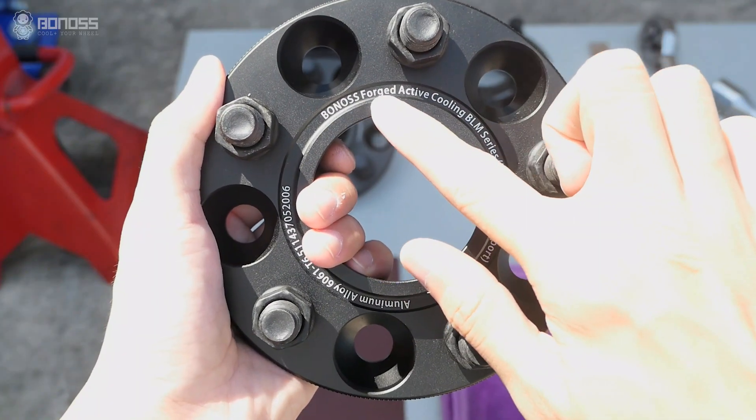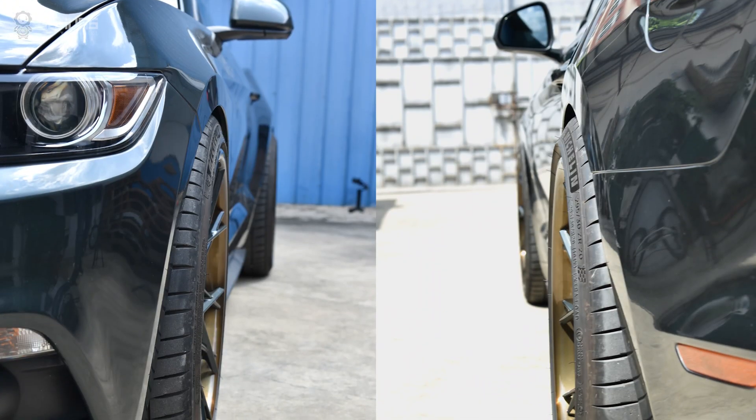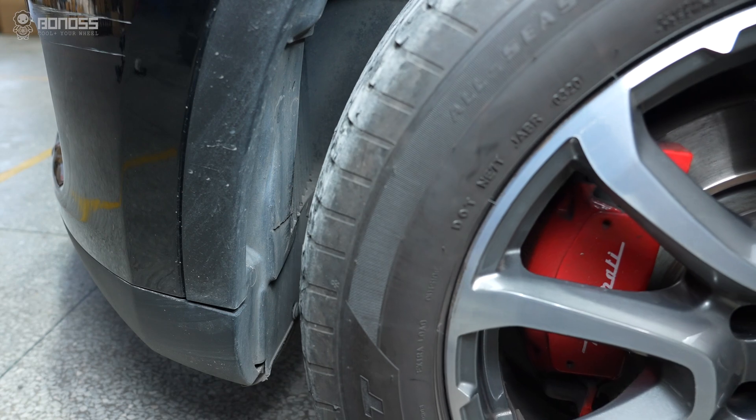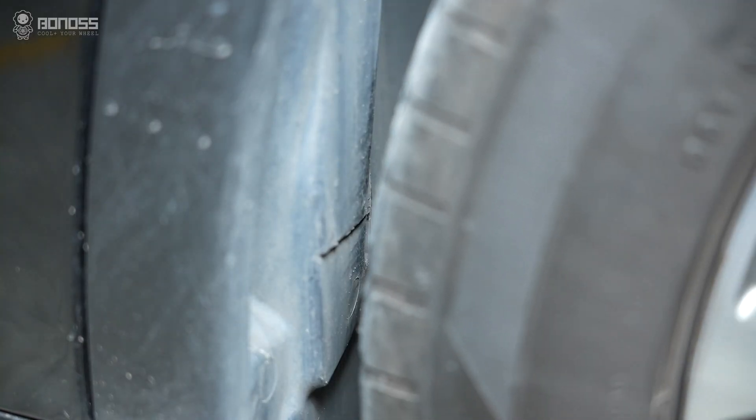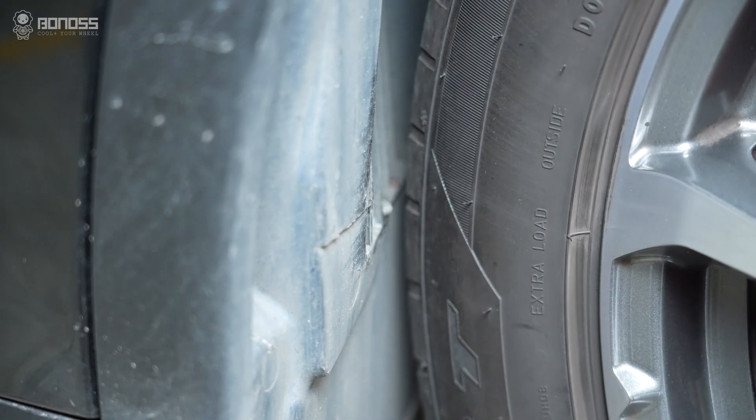Spacers are a kind of wheel accessory used to create distance on the inner portion of the wheel for clearance problems. By pushing out the wheel, you can get a small amount of clearance for bigger wheels without rubbing against the fender.